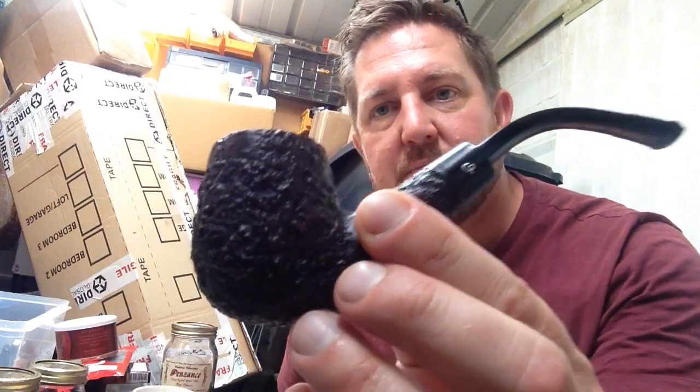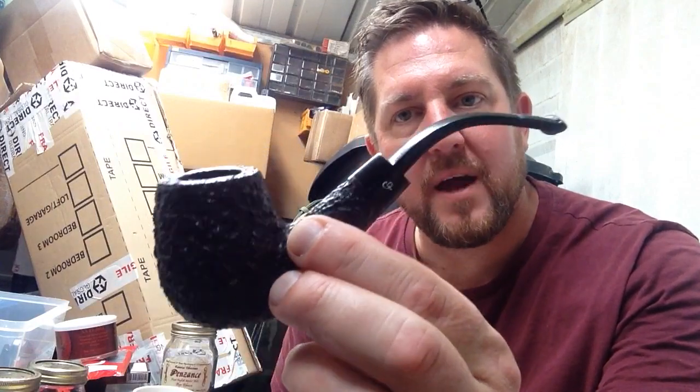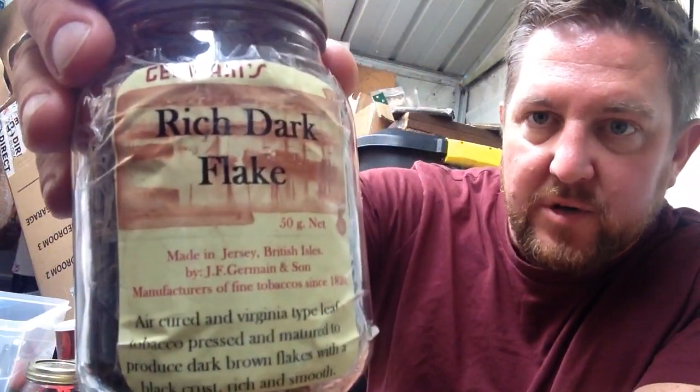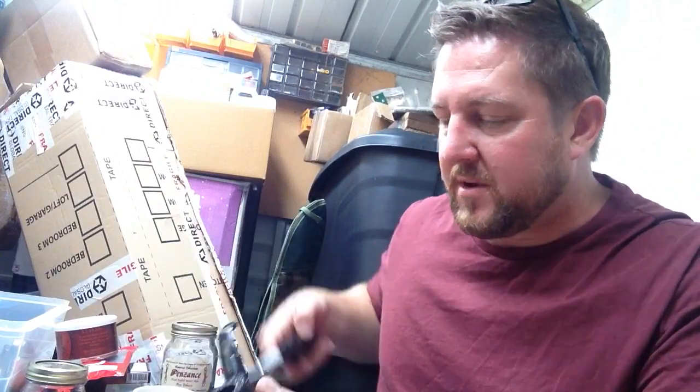It just gave a lovely shine to the pipe and kind of reinvigorated it after years of sitting in someone's drawer, unused and unloved. But now it's going to get full use — I'm going to put it to work. I'm breaking it in at the moment with some lovely J.F. Germain's Ridge Dark Flake, which is probably my favourite tobacco of all time. It's got a nice topping which clings a little to the bowl with the Virginias and the Burley, and you can build a cake fairly quickly and enjoy the smoke at the same time.